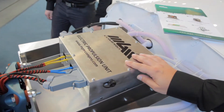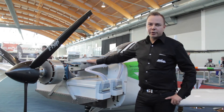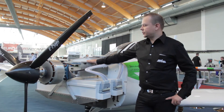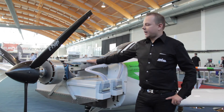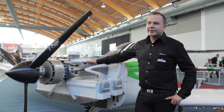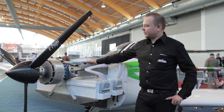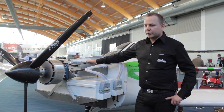Then we have here, as part of the complex propulsion unit, the MGM-COMPRO electronic speed controller. It's part of the complex propulsion unit RE-80 and is also designed for 80 kilowatt continuous power. It can be fluid cooled as well as air cooled — in this concrete situation it's fluid cooled.